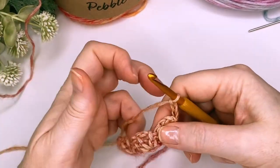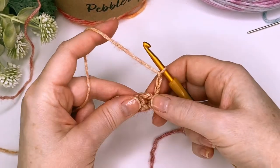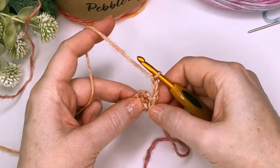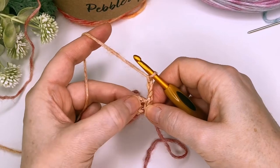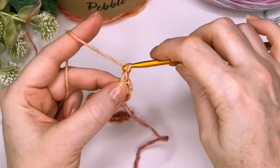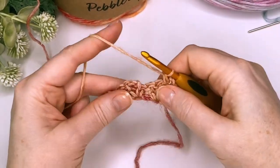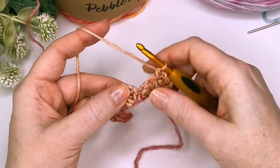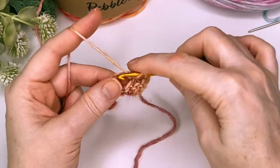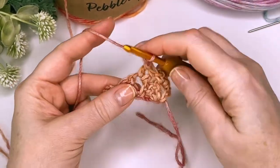Now this next row is the row that you're going to repeat. So instead of working into the stitches, we're actually going to work into the chain space. You've got this chain two space right here. So this chain three counts as our first double crochet. Then we're going to put another double crochet into that chain space, chain two, and a single crochet. We're then going to look for the next chain space, put two double crochet in there, chain two, and single crochet.